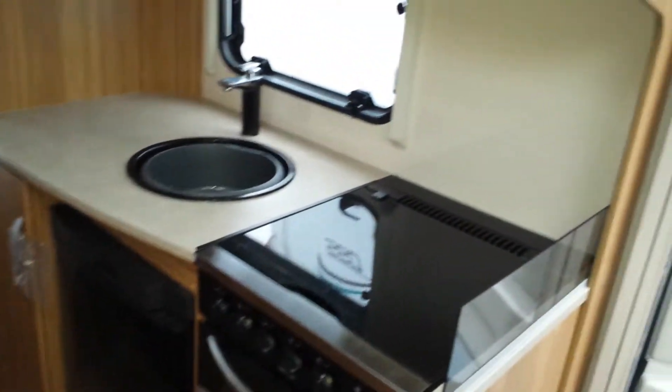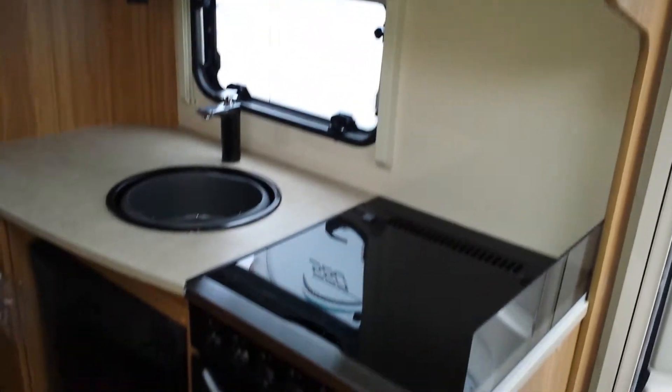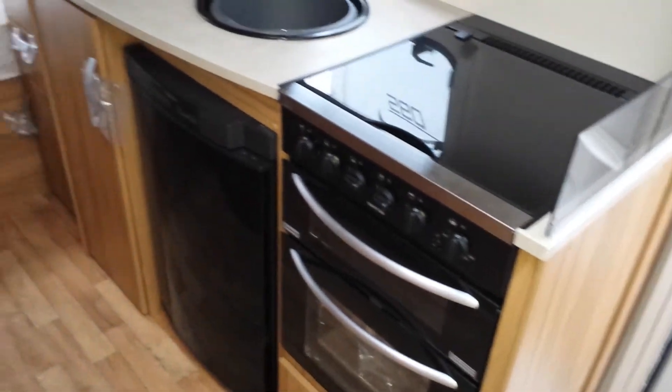Looking at the kitchen area, we have a new cream splash back. We also have a new redesigned oven and fridge.